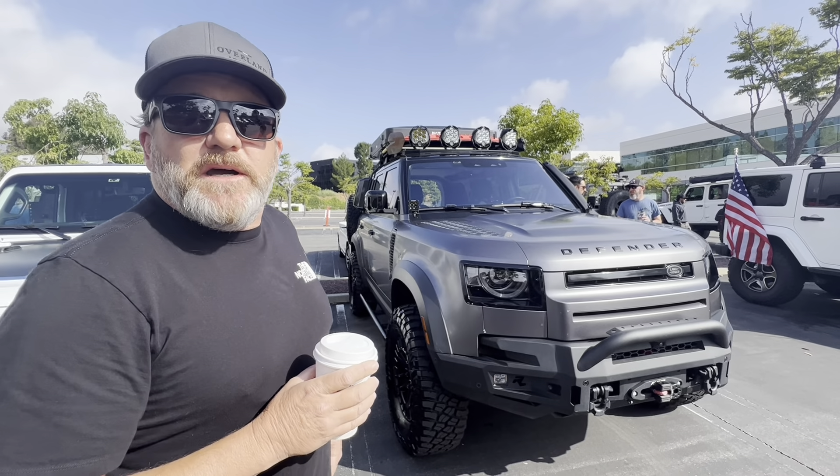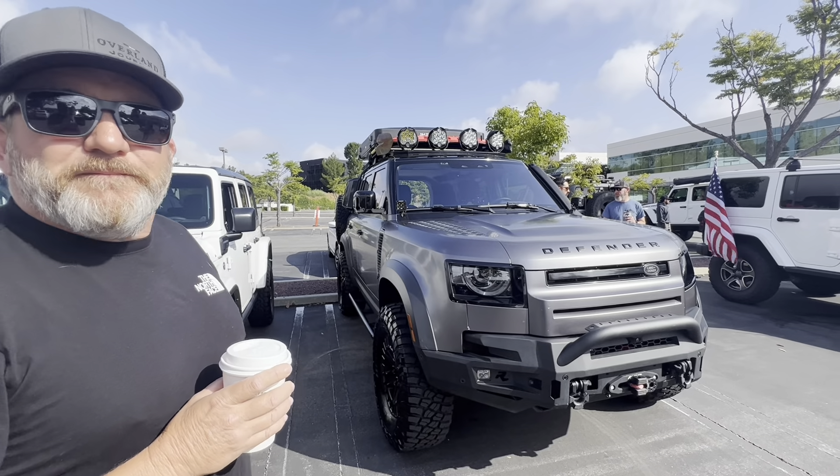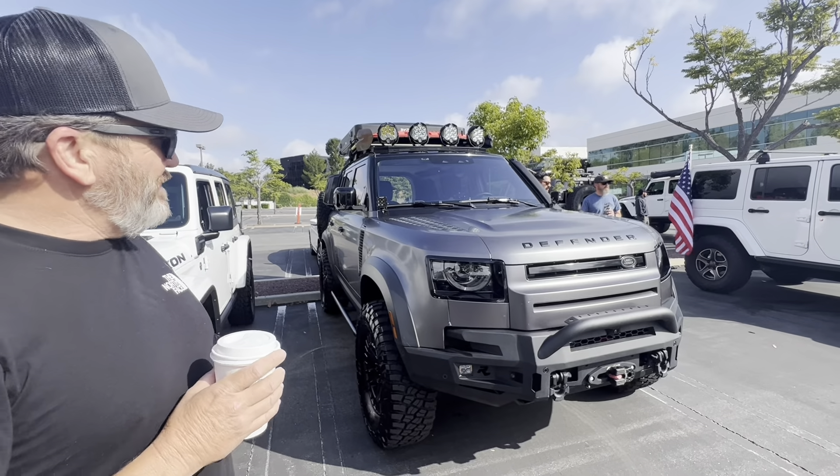Is this thing — what's it have, like 500 horsepower? 400. I thought they had one that was like 500. They have a V8. Yeah. So this isn't that one. Yeah.